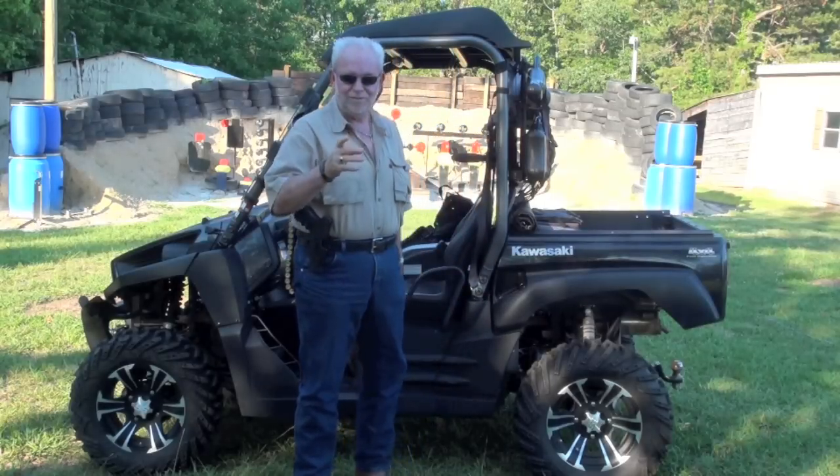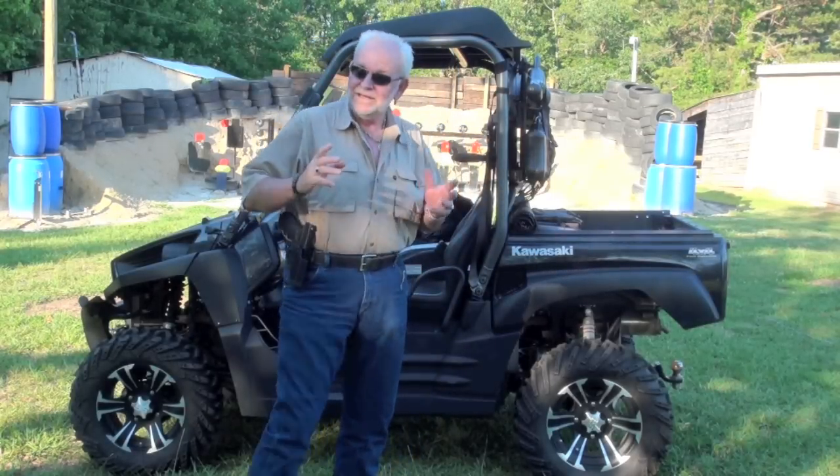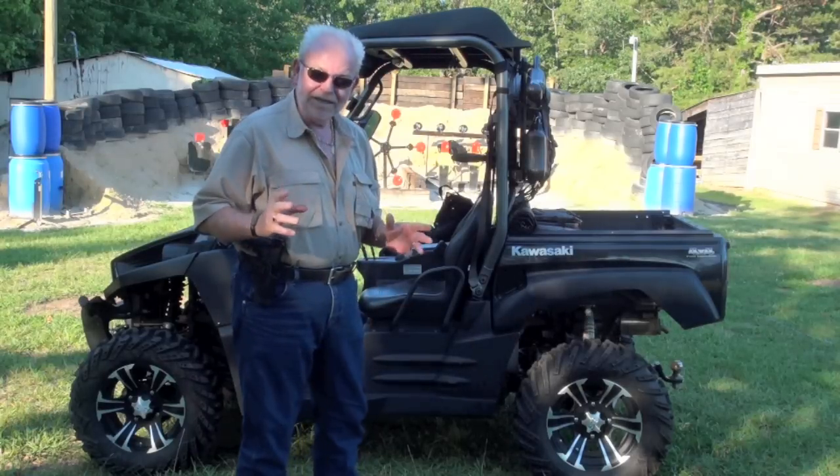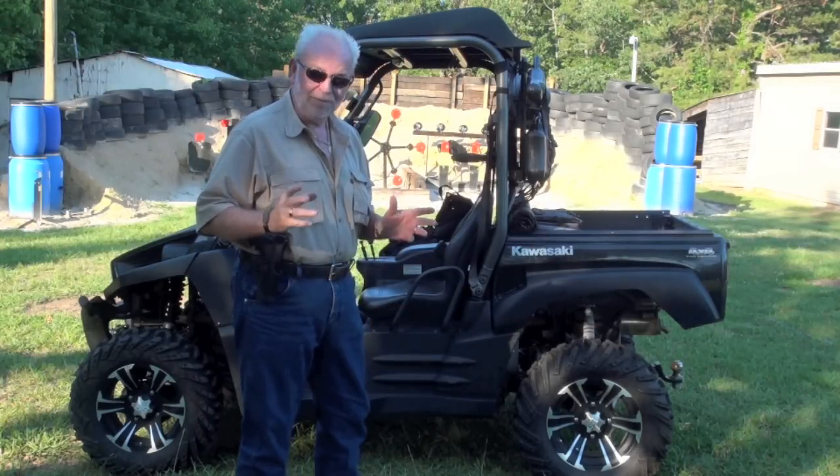Big Daddy Hoffman coming to you today with something I hadn't had, have never brought out before — the Browning 10-gauge pump shotgun.